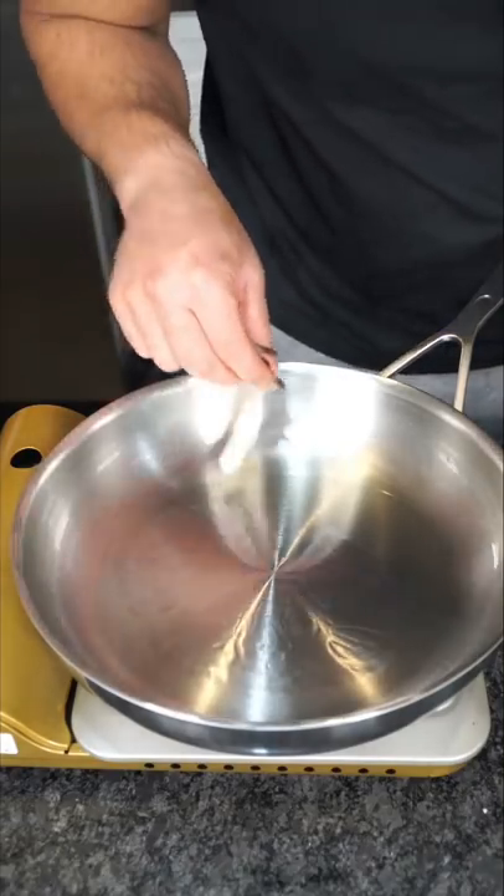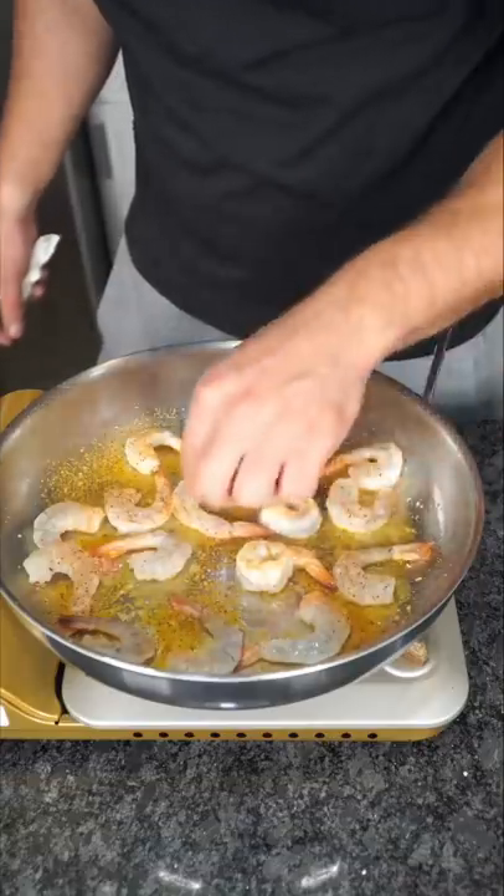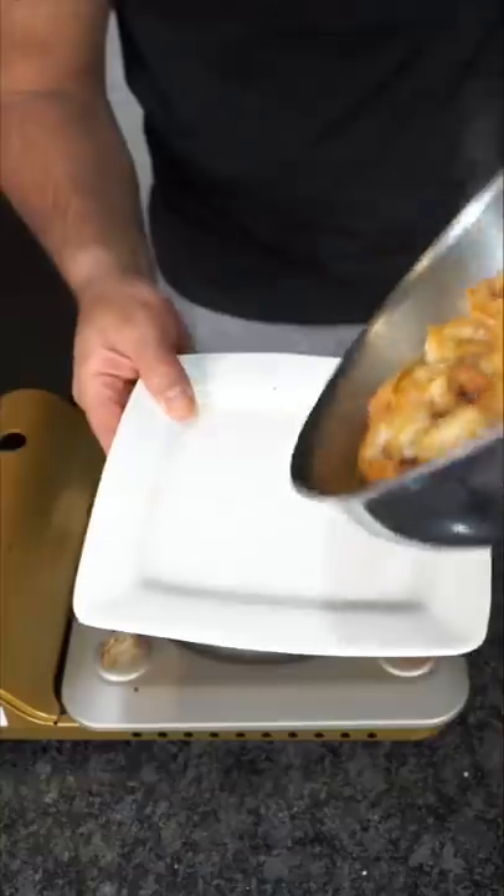To some very hot dancing oil, add your shrimp, light pinch of salt, and I like a little Cajun. Quickly give these a flip, and quickly take them off the heat.